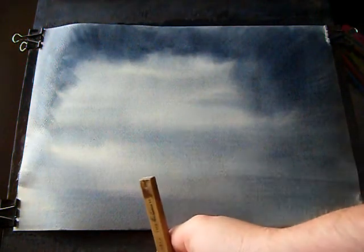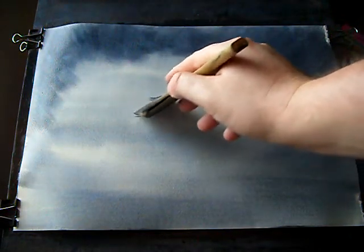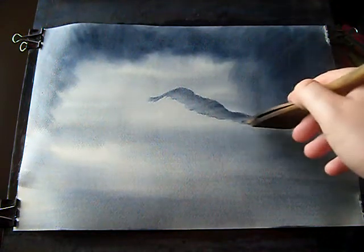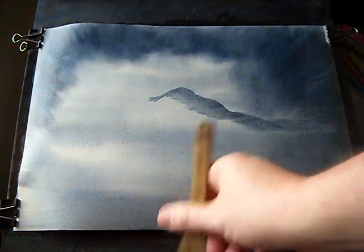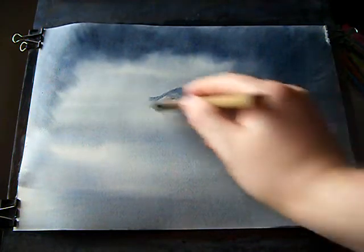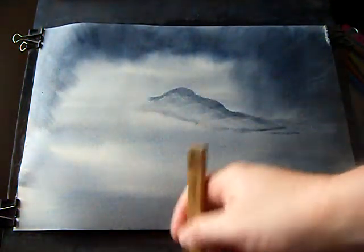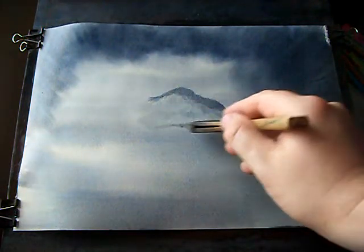Next thing I'm going to do is put a tad of water on the brush. I'm still using the same colours. I'm going to put in a distant hill. That goes off somewhere like so. I might even just use a bit of water, using clean water now to bring that down.